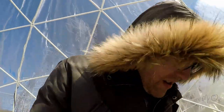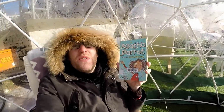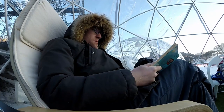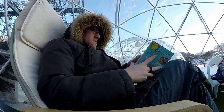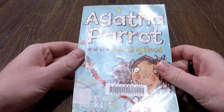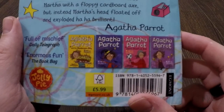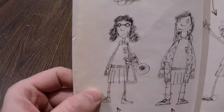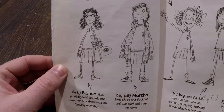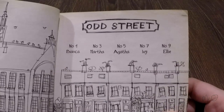And I think that's what I'm going to do — I'm going to make a start on Agatha Parrott and the Floating Head. It was written by Kjartan Poskitt and illustrated by David Tazzyman. This book is the first in a series about Agatha and her friends Bianca, Martha, Ivy, and Ellie, who go to primary school on Odd Street in the UK.